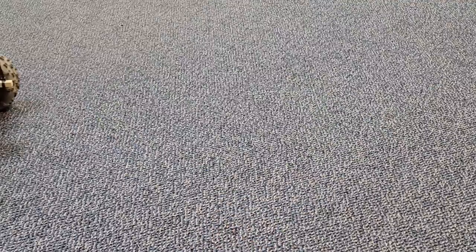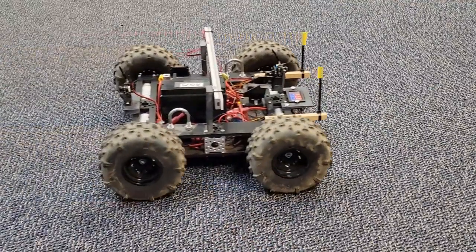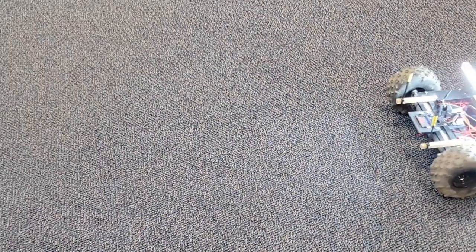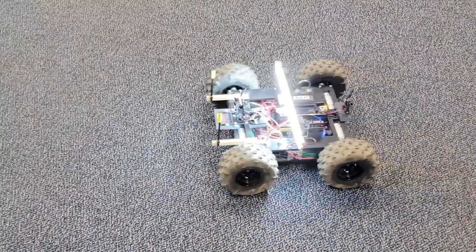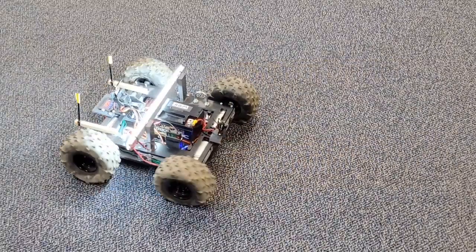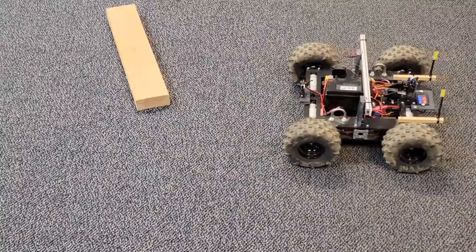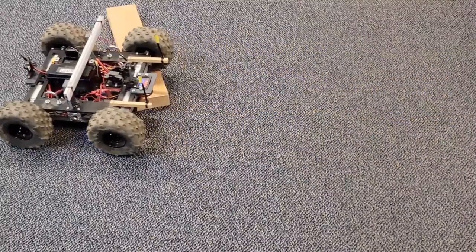I decided to build a crawl space crawler — a remote control vehicle with a transmitting camera. I know there are such systems for sale, but they cost thousands of dollars. This cost about $600 to build in 2020. I originally wanted something with tank tracks, but I couldn't find anything that looked robust. I also wanted lots of torque, not speed.